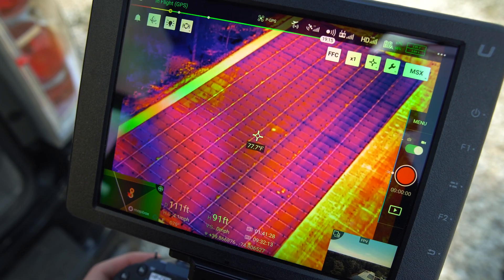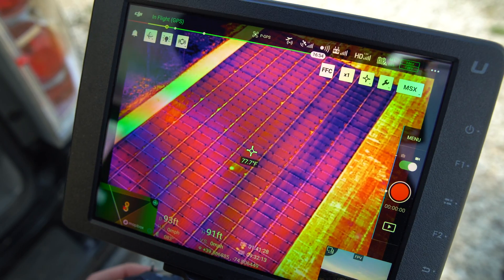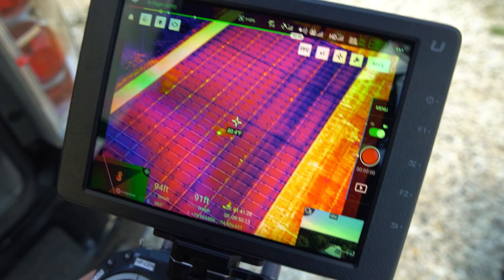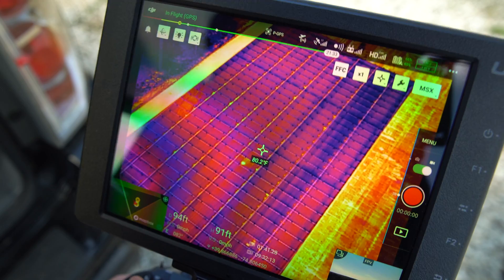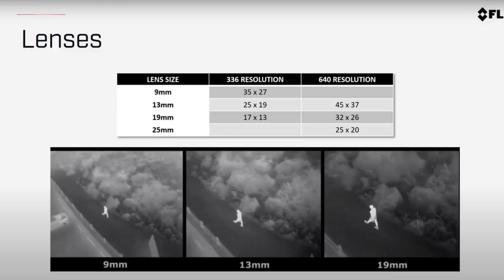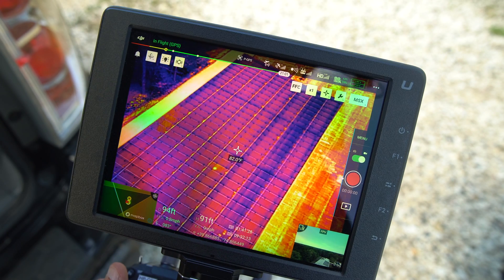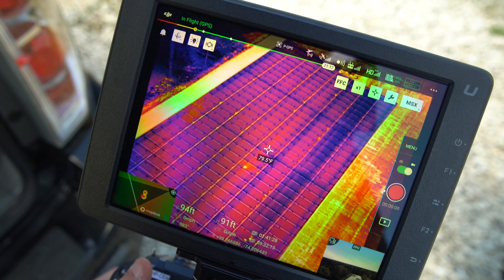Your height can also vary depending on the camera you use. For the XT2 camera specifically, there are four different focal lengths: 9mm, 13mm, 19mm, and 25mm. I have a 19mm right here. The focal length determines how zoomed in the camera will be. The 9mm is a regular wide-angle with no zoom. The 13mm is actually the best one for solar panel inspections — it's a little more zoomed in. At 25mm it will be very zoomed in. You can definitely use the 19mm, which is what I do, but the 25mm and the 9mm are not really recommended for solar panel inspections.